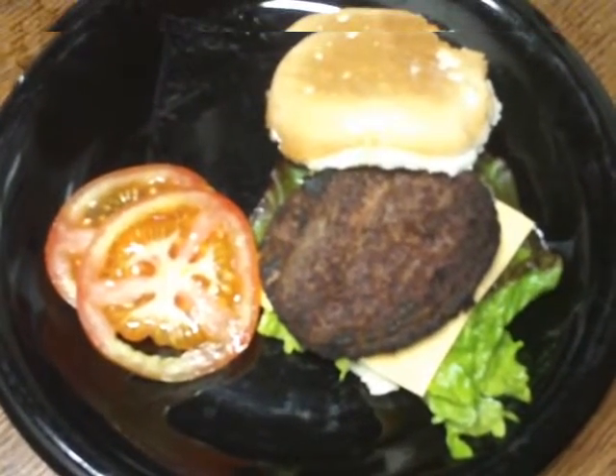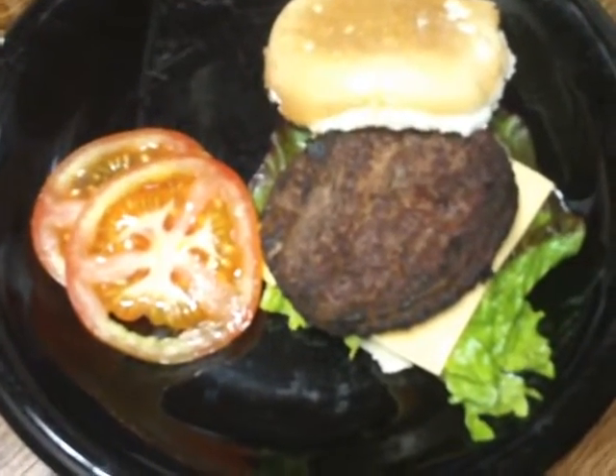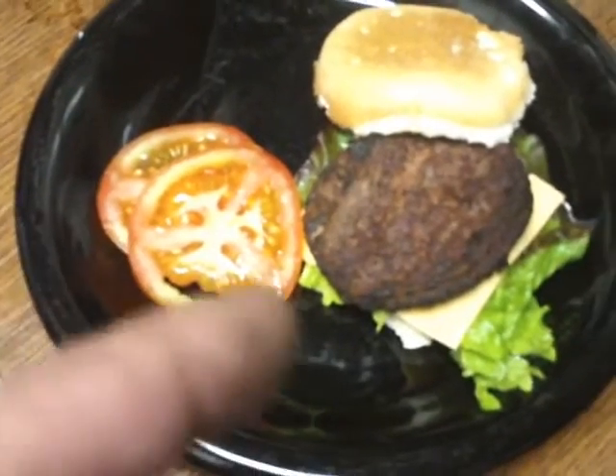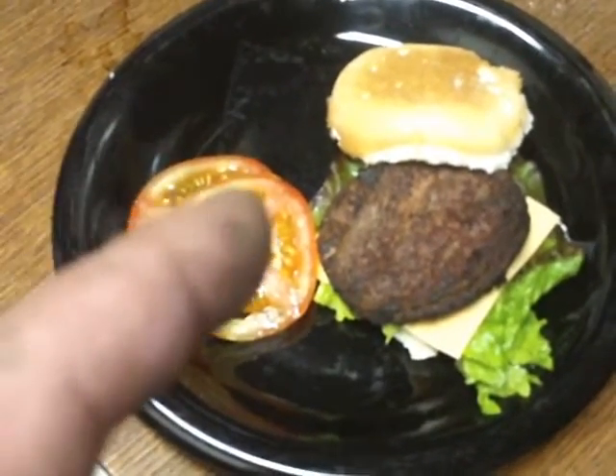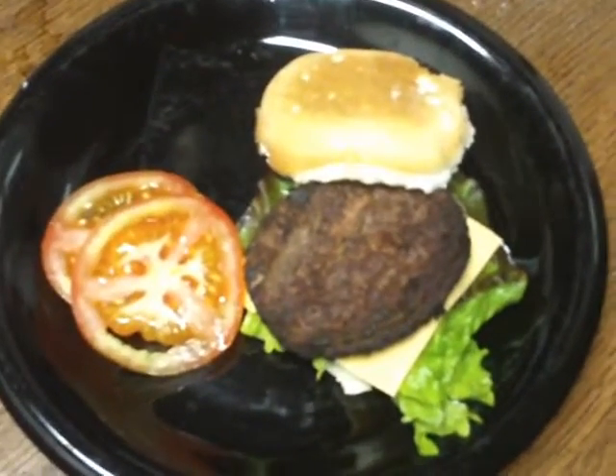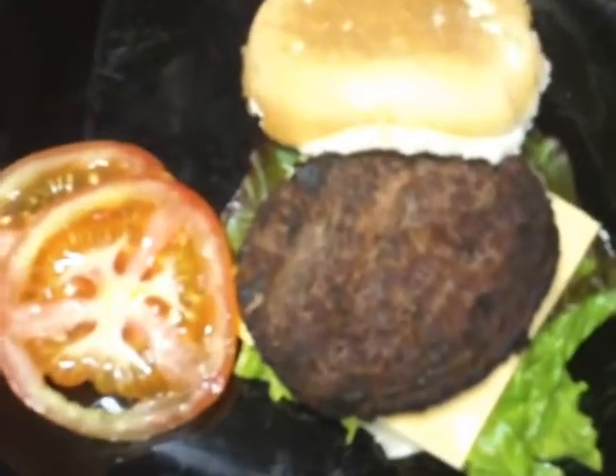Alright guys, dinner is served. Applewood barbecued burgers, lettuce and tomato and cheese and anything else you want to put on there. Oh yeah.